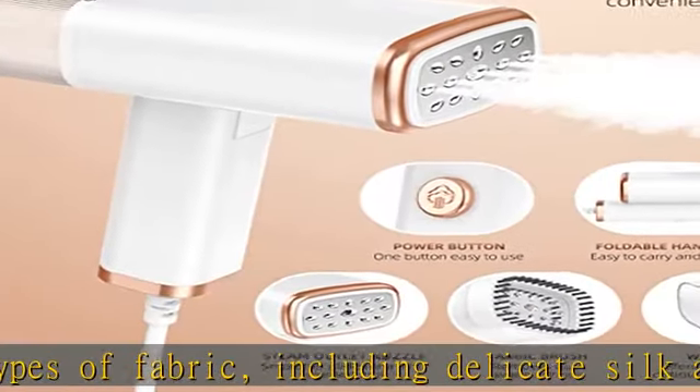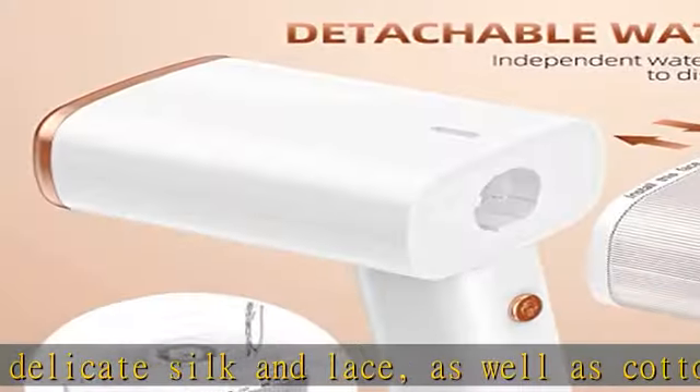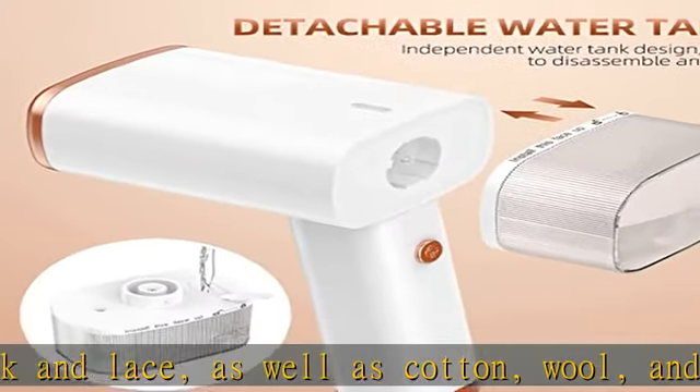Perfect gift — impress your friends and family with our steamer's stunning luxury look design, making it the perfect holiday or wedding gift.